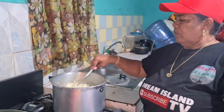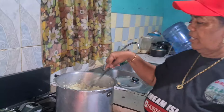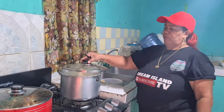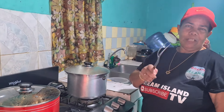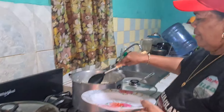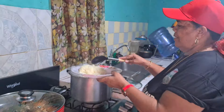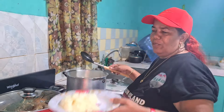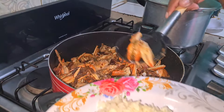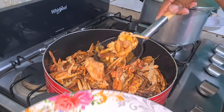Yeah guys, so I'm gonna check on my rice now. Look at that — it's fluffy, guys. No soft rice around here. The rice is ready. I'm going to turn off the stove now because it's finished cooking, and we're gonna plate the food now. And this looks delicious, guys — real nice.